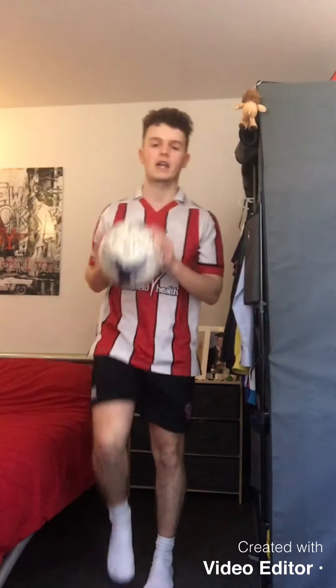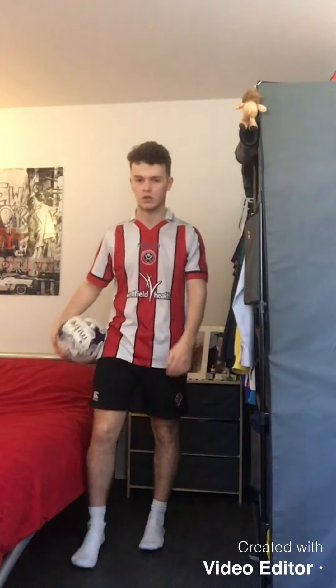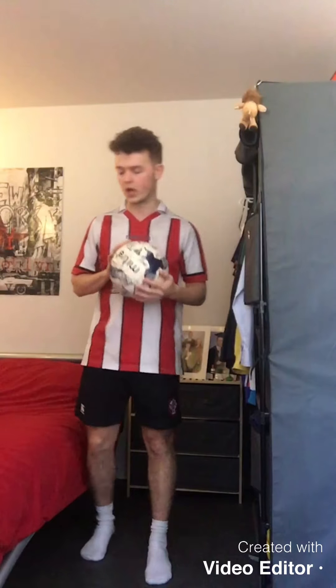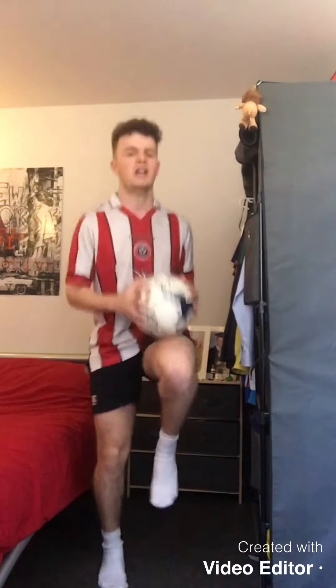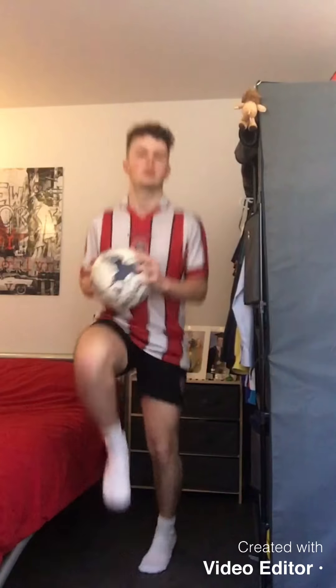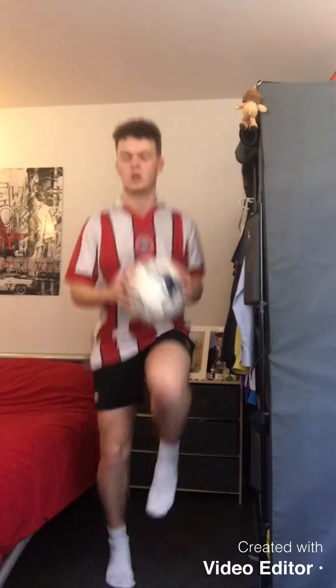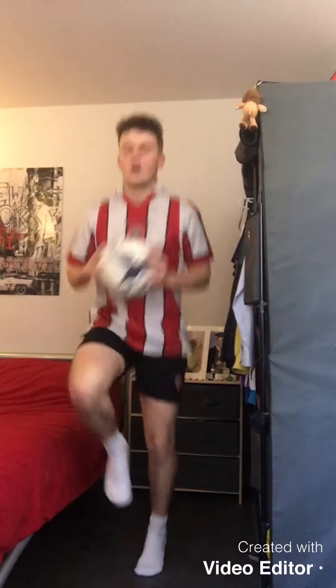Excellent! 20 seconds rest. Remember for the next exercise we're going to pick the ball up, hold it close to our body, and do nice high knees — really really quick, as fast as you can go. Five seconds and then we are ready to go. Three, two, one, off we go — high knees! Really really quick, as fast as you can go, make sure you're hitting the ball with your knees. 10 seconds left. Three, two, one — well done!